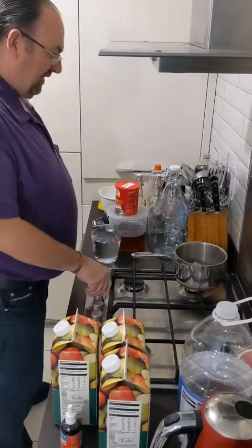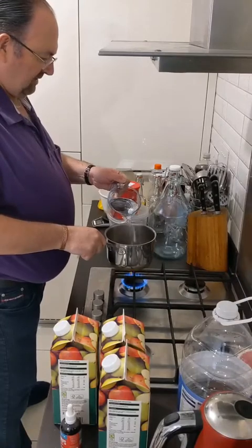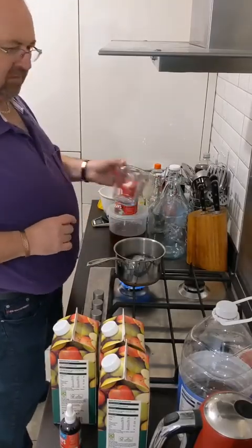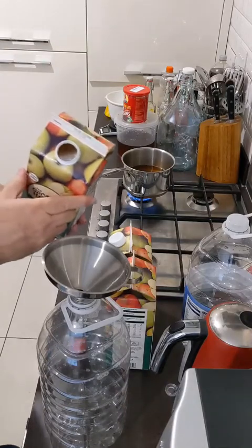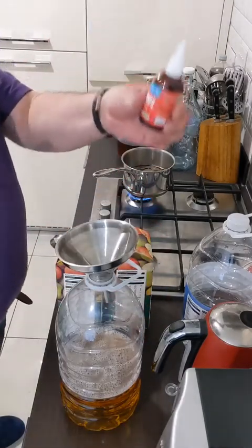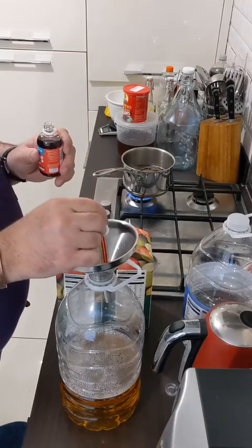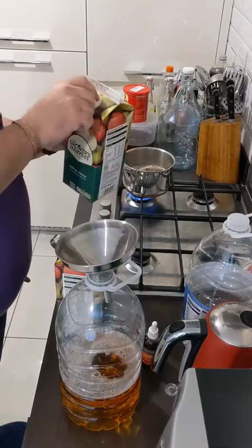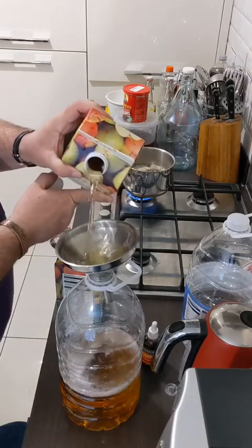Step one is to get the tea going — four tea bags, 500 ml of water, and we want to bring that to the boil. Then we add the first two litres of apple juice. Now we add some of the strawberry flavour drops — three to four pipettes worth. Just add a bit more apple juice to wash that through the funnel.